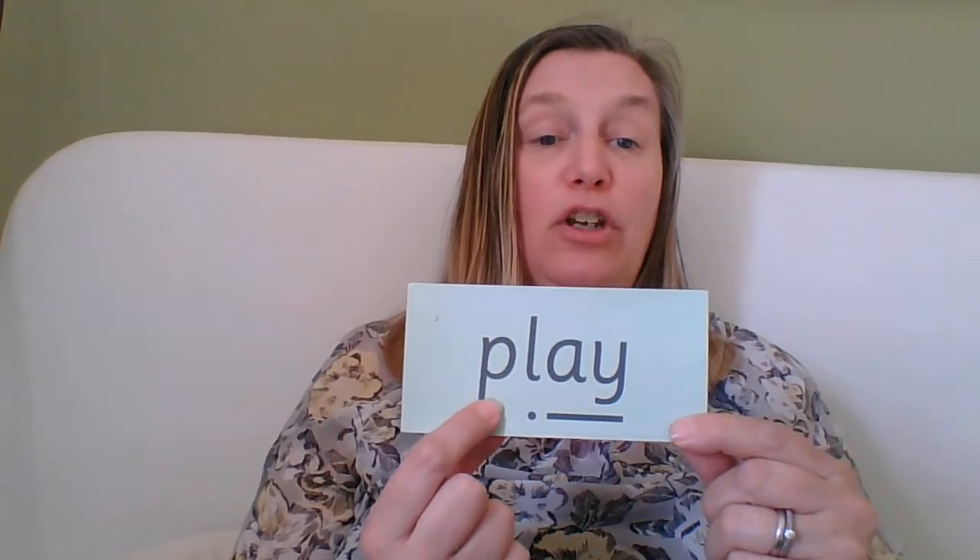Play. How many sounds are in 'play'? How many thread fingers do you need to hold up? Well done if you're showing me three thread fingers — pinch them on. Have a go at writing it down. How do I spell 'play'? Well done if you've got 'play.' Give yourself a tick for your 'p,' give yourself a tick for your 'l,' and give yourself a tick for your 'ay.' Just change it if you need to.